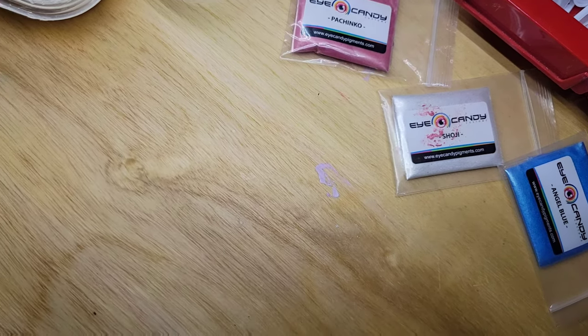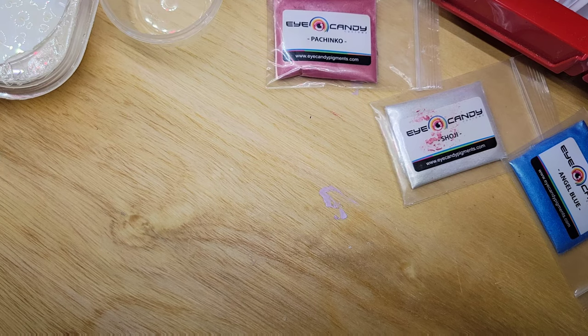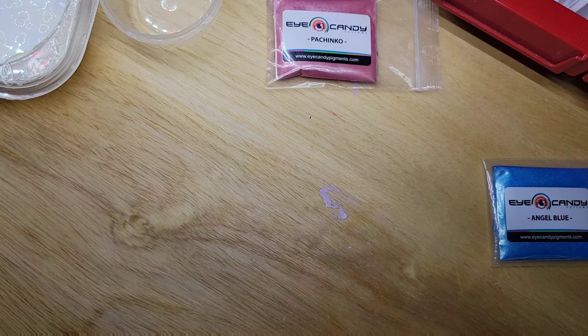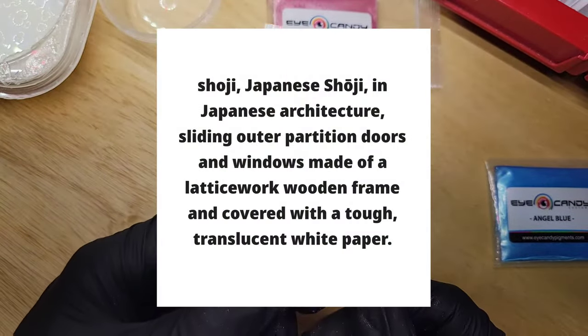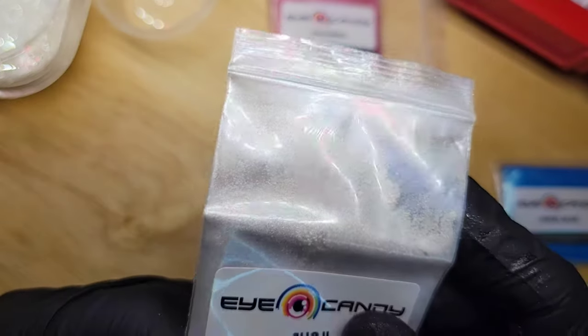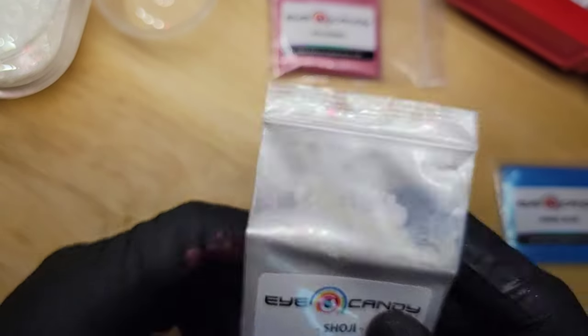Let me take a sip of my coffee here and readjust. Coffee — the Lord's Nectar, my favorite thing in the world. Does anybody else drink coffee like it's water and just pound it? Me either. So this next one is really pretty sparkly, maybe a little silvery. Let's do this one.